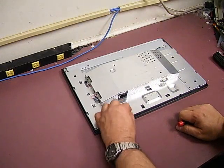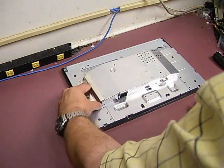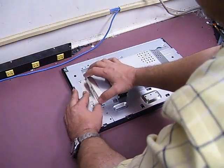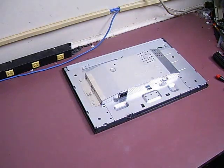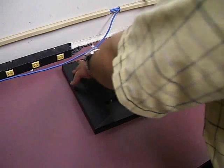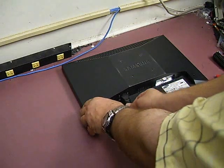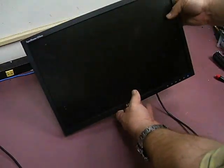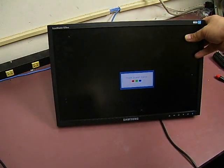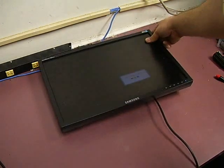Now we need to replace the shield that covered the backlight plugs — it should just slide in place. Get the case cover and snap it back into place. Now we can plug in the power cord and test the monitor. There you see — we have a working monitor waiting for an input signal. Another one saved from the trash pile.